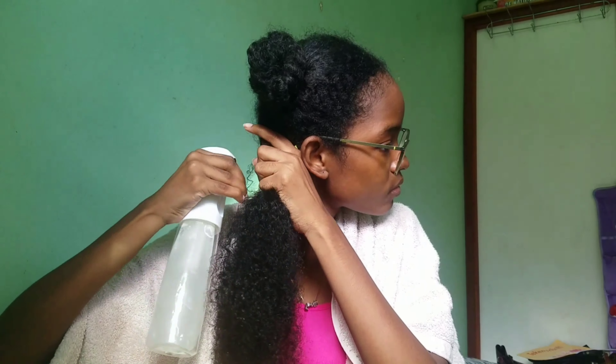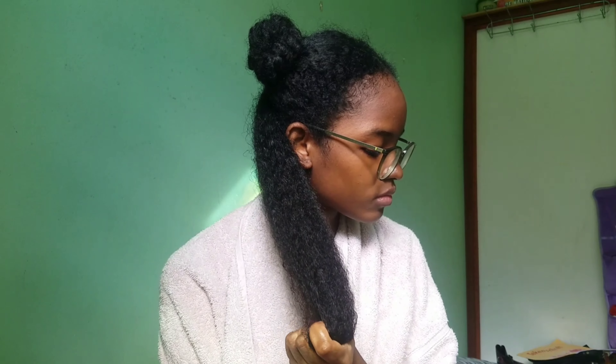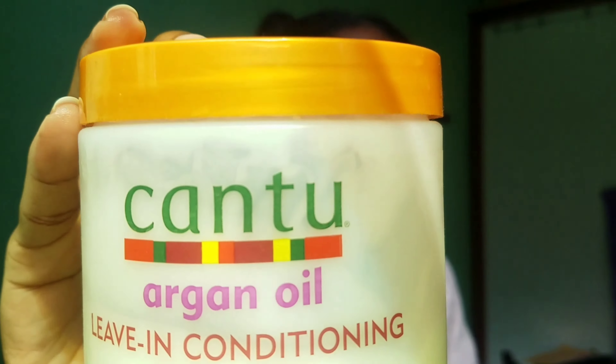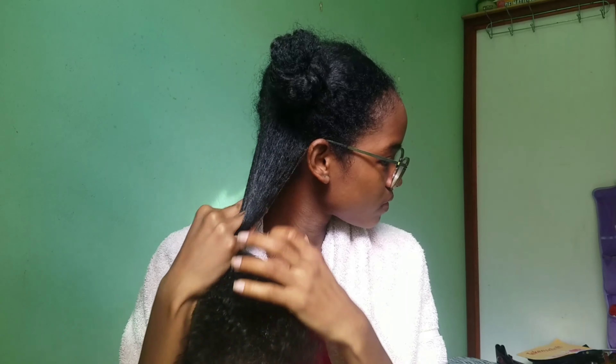Starting off with my first section, I just spritzed my hair with some water just to dampen it up a little bit. For my first product, I'm going to use a leave-in conditioner. I love to use a leave-in conditioner when I do my wash and gos, just so it can moisturize my hair before I add any gel.